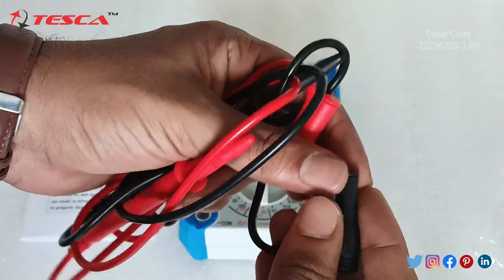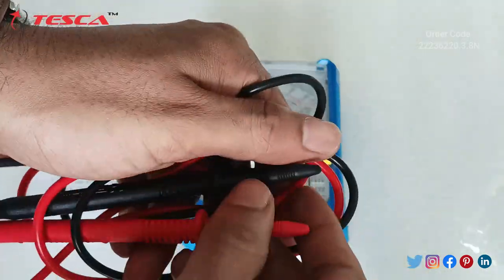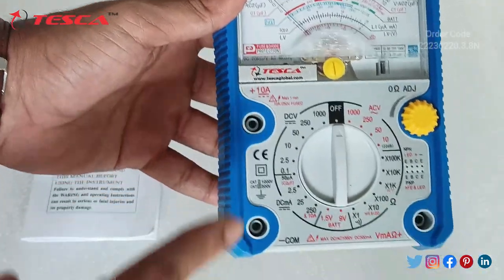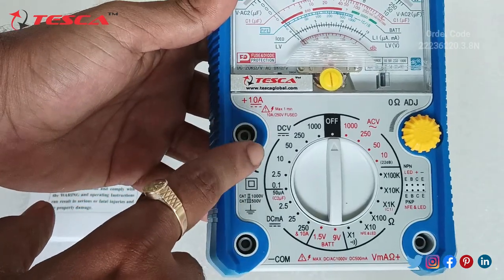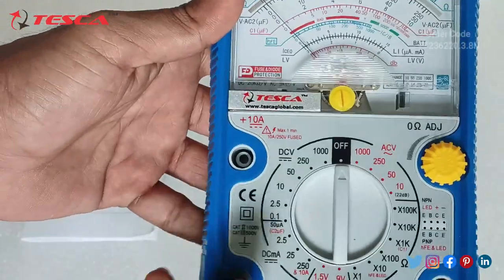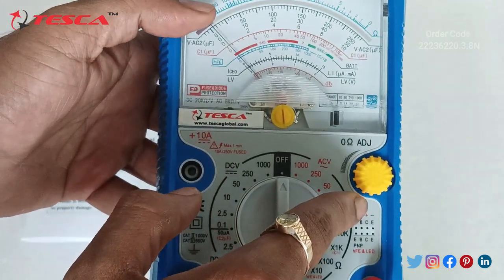First you need to remove the covers from the probes. Now we will connect the probes. For measuring current in the ampere range, we can measure DC current up to 10A — when measuring in that range you need to connect the red probe here. The common port is this one. If you want to measure voltage, milliampere current, or resistance, you need to connect here. This is the resistance adjustment port.